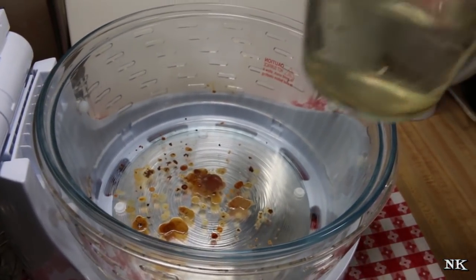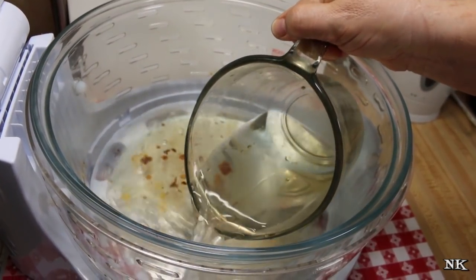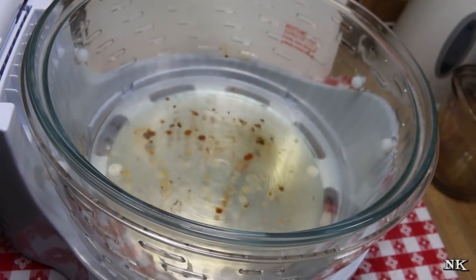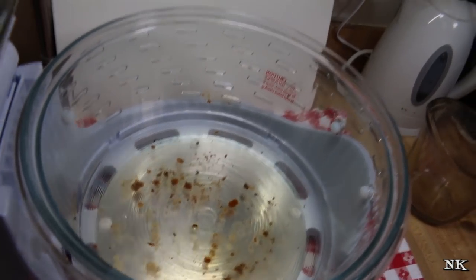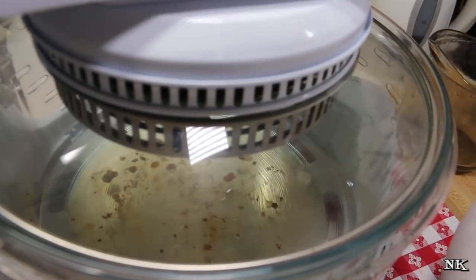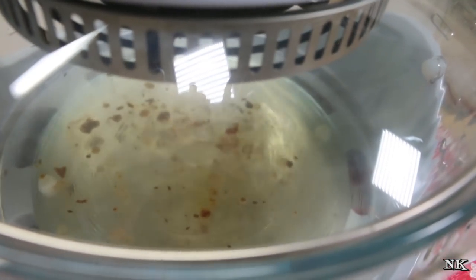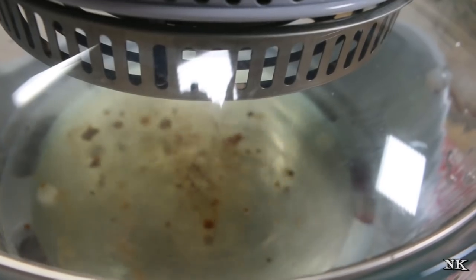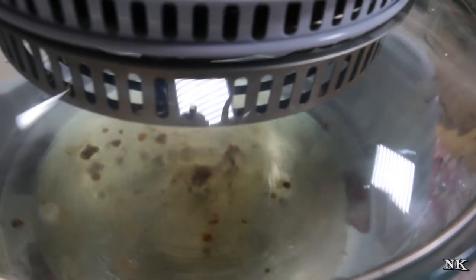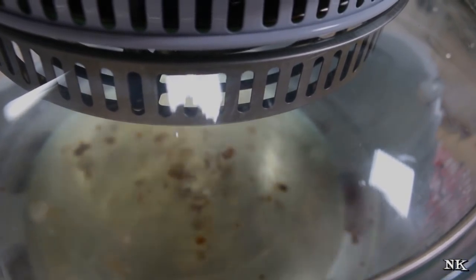We're going to see if the self-cleaning works. I have some warm water — don't put cold water in here if you've just done a cooking session. Add a squirt of your favorite dish soap, put the lid down, and we're going to set the time and start it. You can see the cyclonic action starting to occur in the bowl, and it should wash some of that stuff out of there. Basically it's going to clean it for you, and then you can just dump it, rinse it, and dry it off.